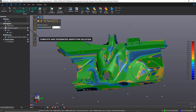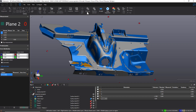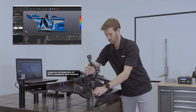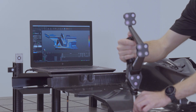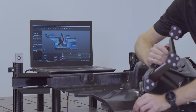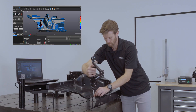For additional measurements, VX-Inspect allows for optional probing capabilities using the most portable CMM on the market, the Handy Probe. With the same high accuracy specification as the Metroscan Black, the Handy Probe's acceptance test follows the ISO 10360-12 standard and is also ISO 17025 accredited.